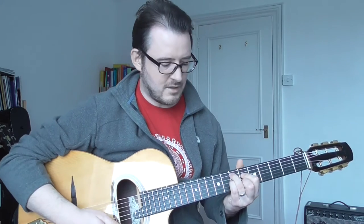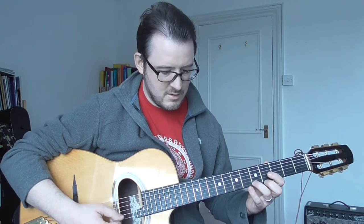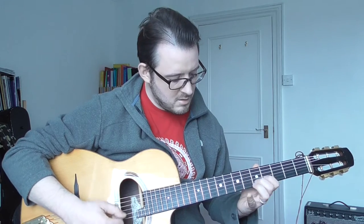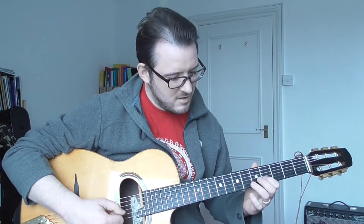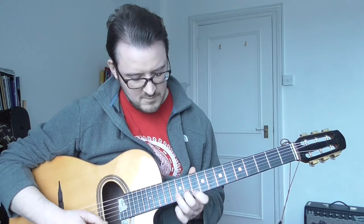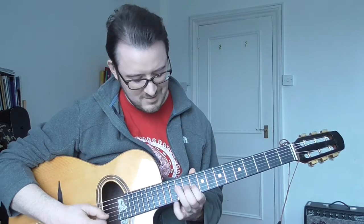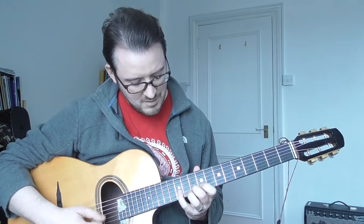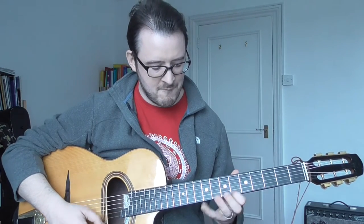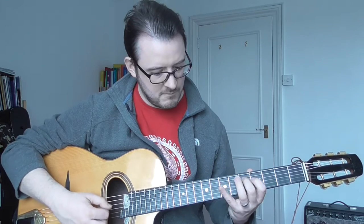Another thing — let's get the ninths in as well, so we'll play the ninths on each chord. Especially on the dominant chord, there are flat ninths. Very gypsy jazz, that sound. Of course we start to get diminished chords if we put in the flat ninths as well, and that's a very gypsy jazz sound — along with the chromatic passing tones.